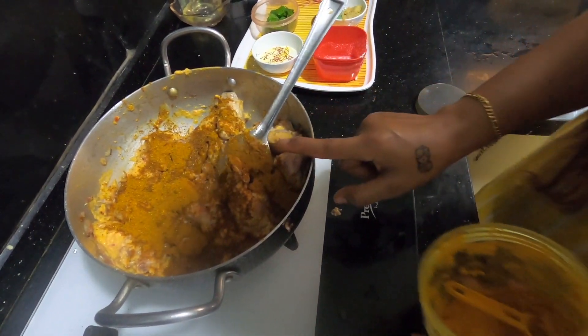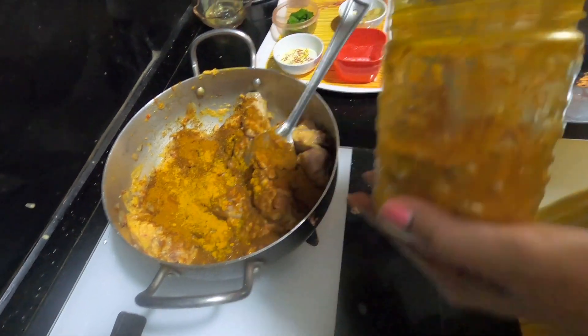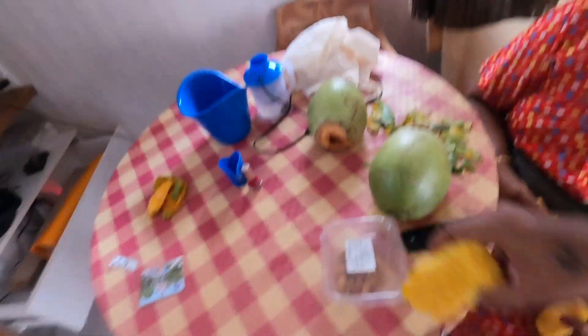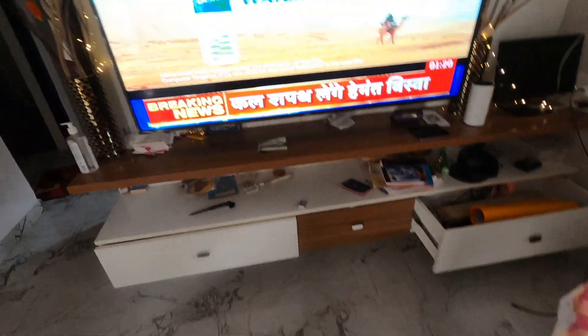Biryani masala — 3 to 4 tablespoons. Now I am going to add haldi. Oh, someone is eating mangoes! Thank you. I am going to put it in in one minute.